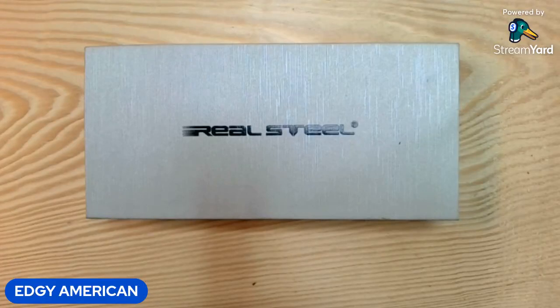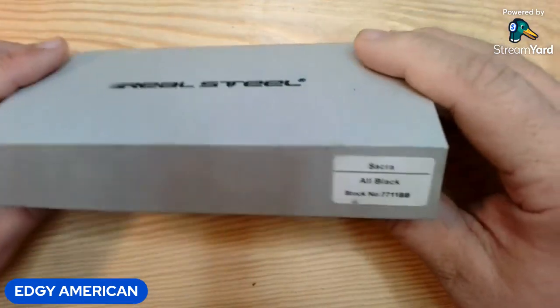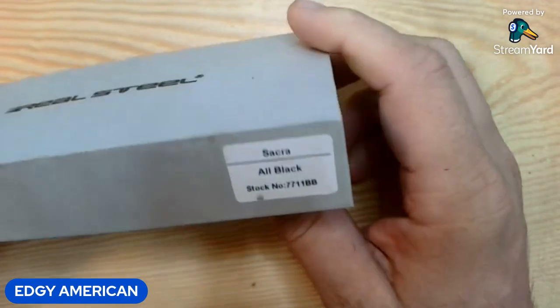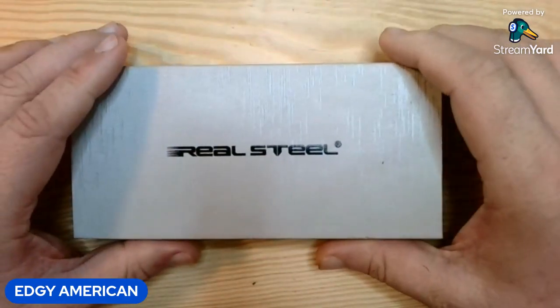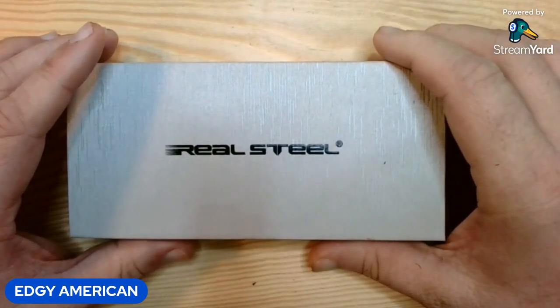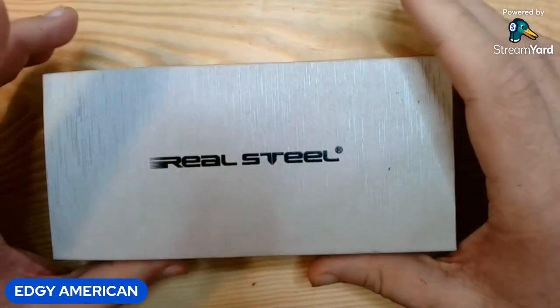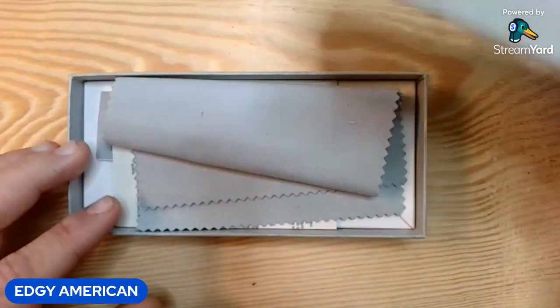Hey guys, it's Shane again. I'm bringing you a review today on this knife right here. This is the Real Steel Sakura, all black. It gives you the part number there. I just received this knife — I did not purchase it. I actually won it in a giveaway and got it in a few days ago. I have already opened this and checked it out. So let's get in this box and see what we got.